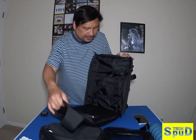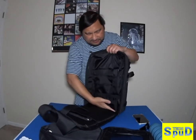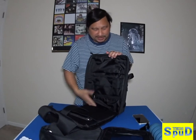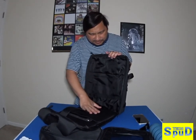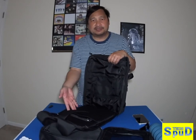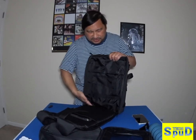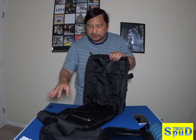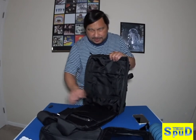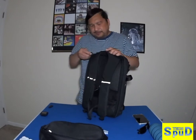Look how spacious this is back here. This is just the compartment for your laptop and your tablet. It's really cool because look how spacious that is, with your tablet and your laptop over here.